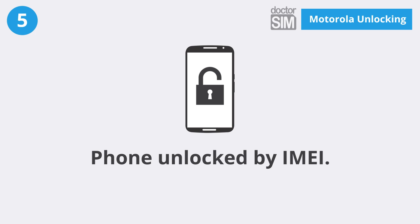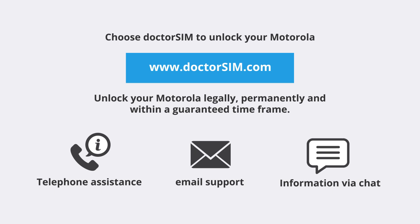Unlocking your Motorola via email with DrSim couldn't be easier. Choose DrSim to unlock your Motorola at www.drsim.com — unlock your Motorola legally, permanently and within a guaranteed timeframe.